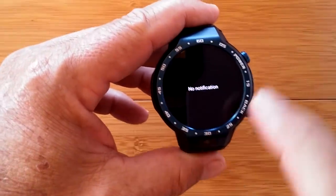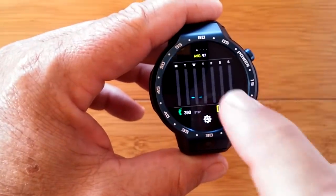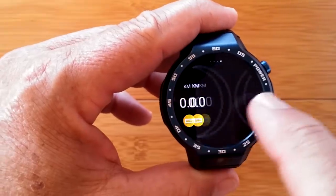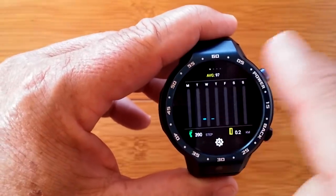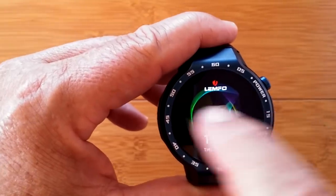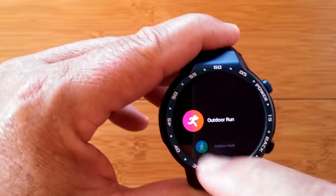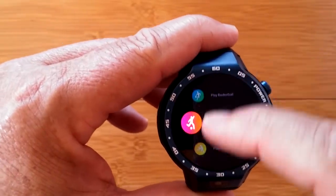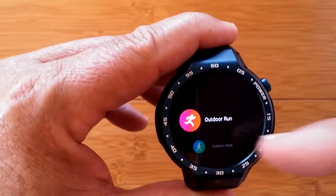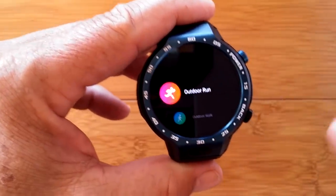Swiping right gives you notifications. Swiping up gets you your step count for the day — a chart of the last five days, calories, kilometers, and steps. Swiping further right gets you to the app drawer, and again to the overall fitness section. Very familiar.